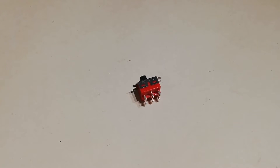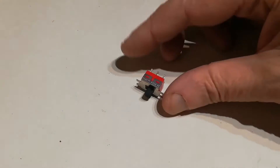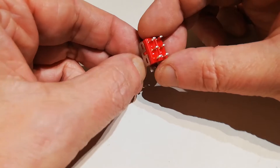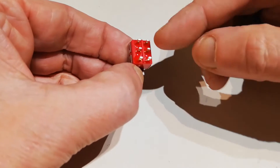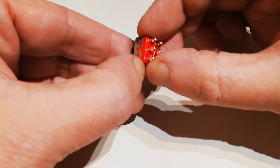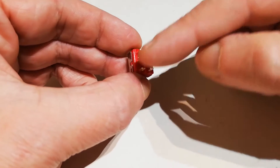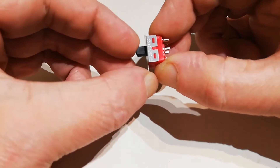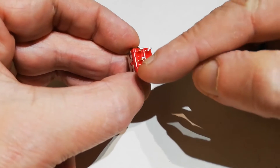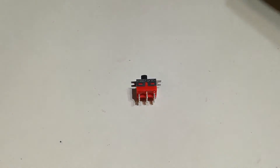Now we're going to fit a DPDT switch to it — that's dual pole, dual throw. It's basically a little switch with one position switch on one side and six pins on the other, but it's two sets of three. So when it's switched one way, this pin and this pin are joined together, and this pin and this pin are joined together. When you switch it the other way, this pin and this pin are joined together, and this pin and this pin are joined together. So it's two switches in one switch.